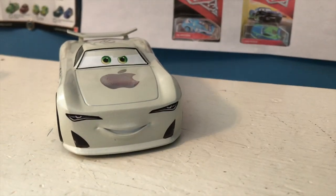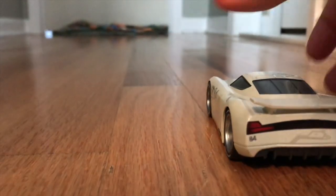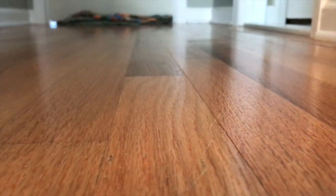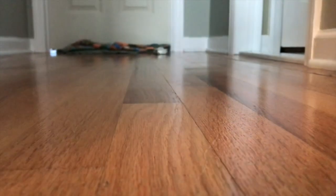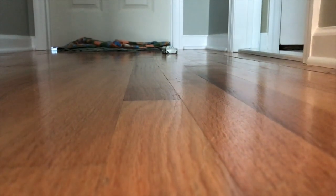Anyway guys, thank you all so much for watching. But before we go, we've got to do the pullback test. All right JP, let's go. We're only going to do one test with this guy since I don't want to damage it too much since it is an Apple car — although the Disney Store damaged it enough. Just rammed into the wall like that and bounced back.